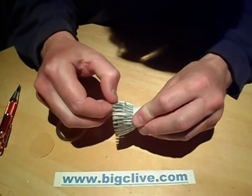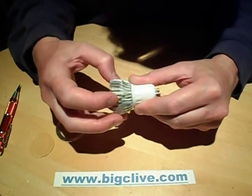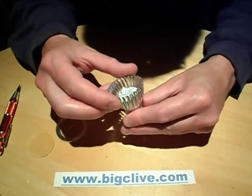Goodness knows how they put these threads in here — they're so fine I'm not sure how they did that, unless they threaded it before they cut the slots. I'm not 100% sure, but they make these fairly complex heat sinks which are quite neat.